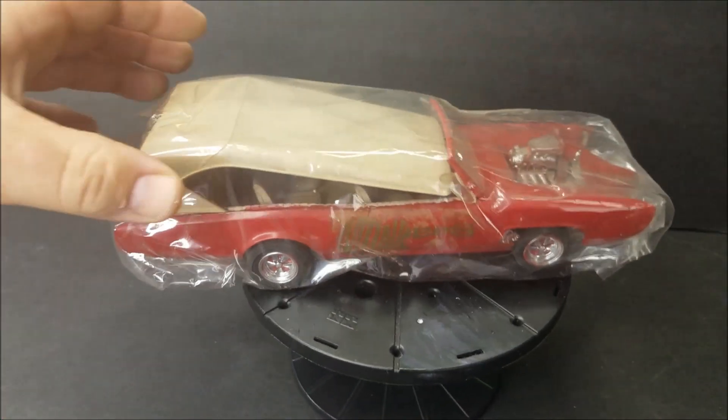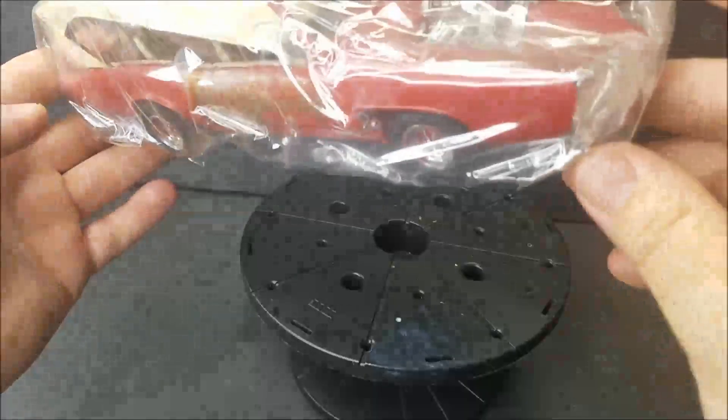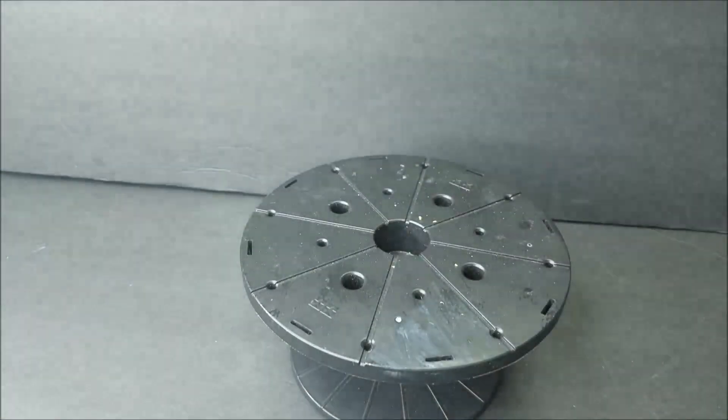I didn't even unwrap this one — that would be the original issue Monkees Mobile. It's old. You can tell I don't care for the Monkees Mobile.